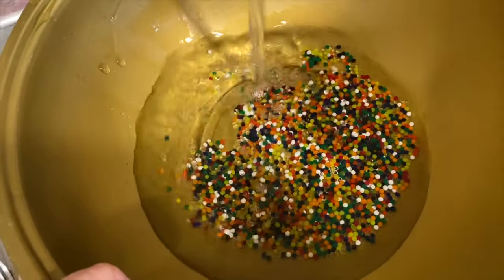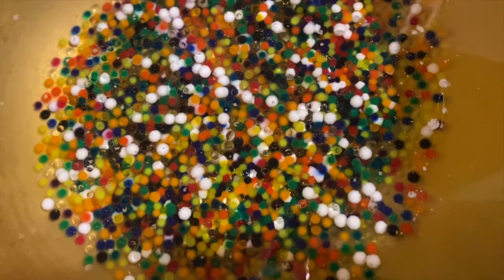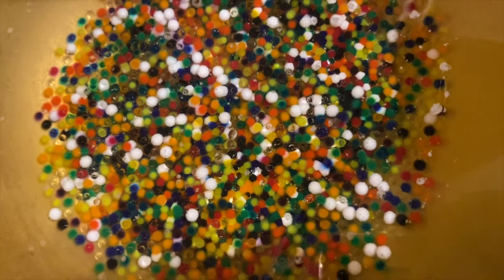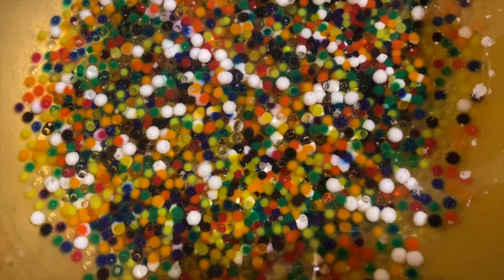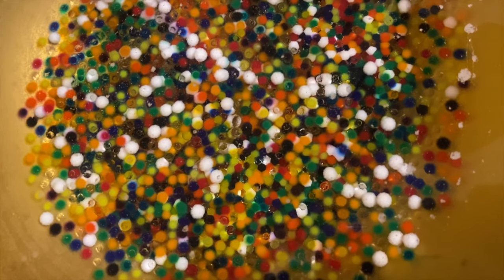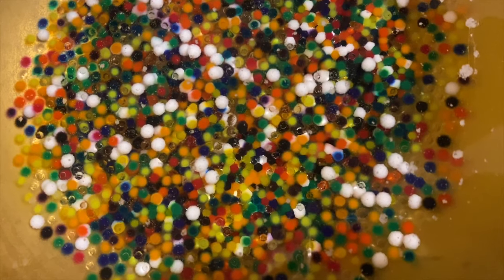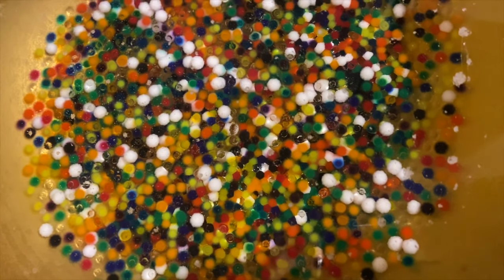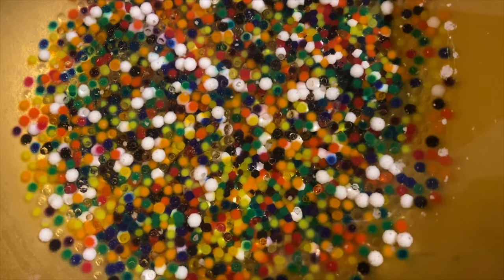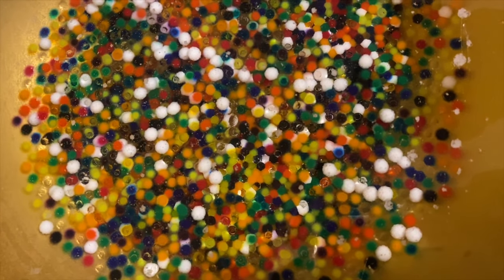You guys heard that — they're kind of like little beads. I fill it up almost full because they get pretty big. I already put the water in and it's only been a couple minutes since I did that and they're already getting bigger. I will take another video later and show you how much more they grew. They grow pretty quick but I think by tomorrow they'll be the size that we want to use.